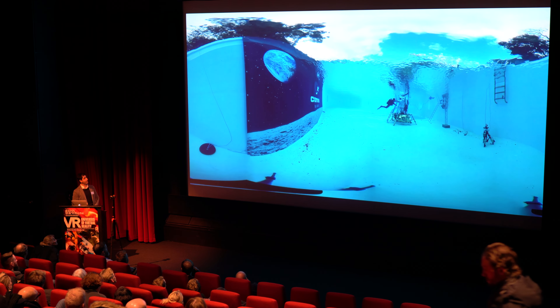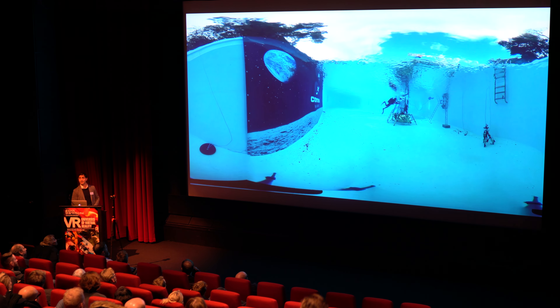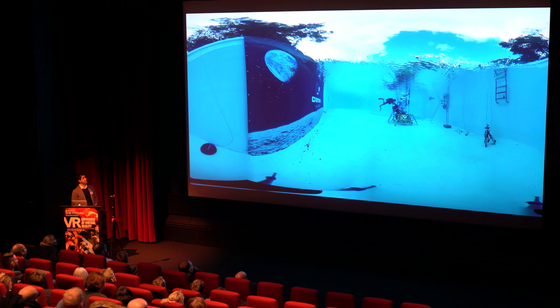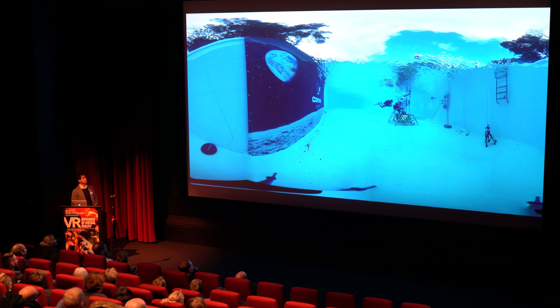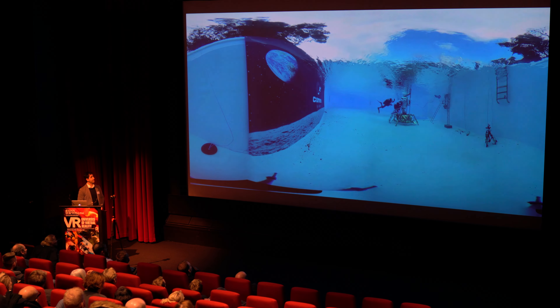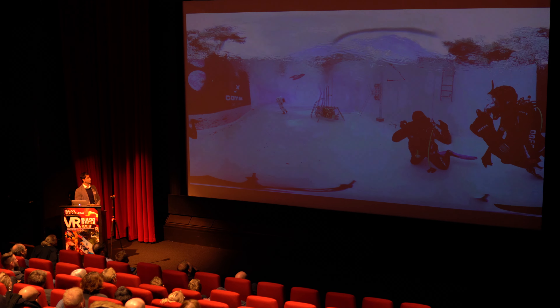A year and a half ago I was invited to design a 360 camera system for a spacesuit. The purpose of this was to join a Horizon 2020 project — an EU project with about six different countries involved, some designing the spacesuit and some designing the hardware on the spacesuit.